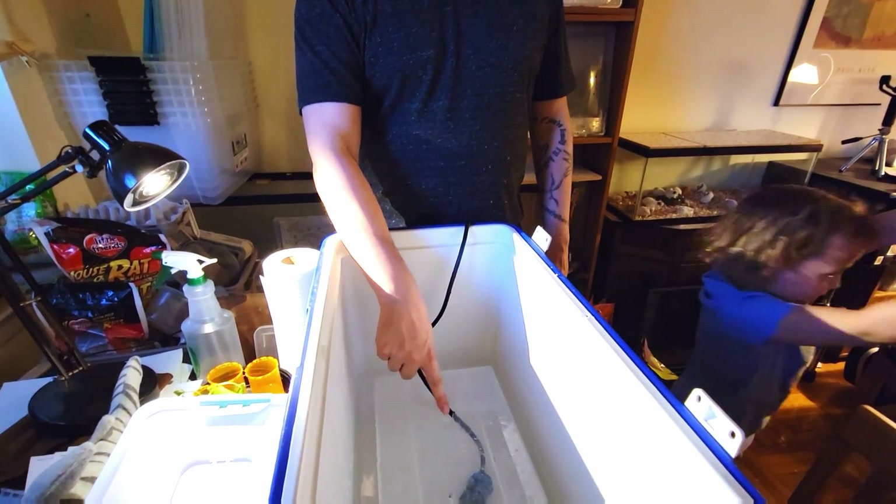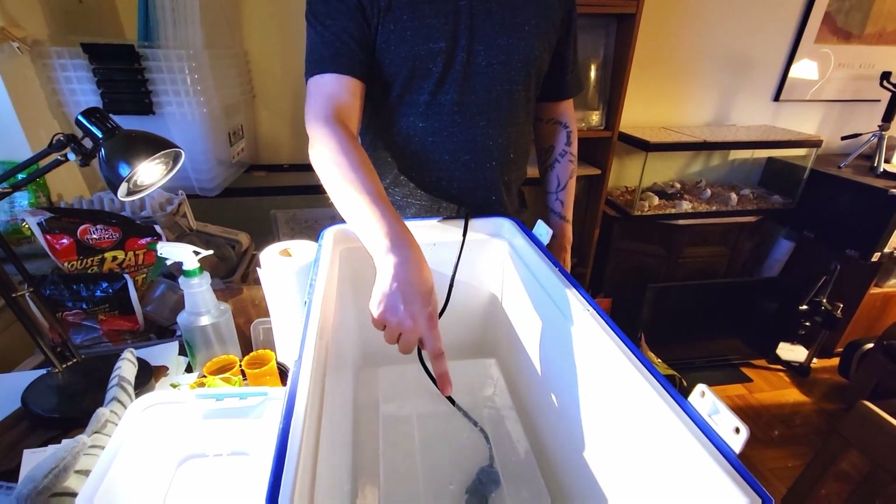The hole does two things: it allows the cord to come through it, but it also allows the air to escape so it's not floating around or anything. You can use something like a bin, or other people like to use bricks — something that doesn't float — because this is going to be the platform that we put our other bins in that have the incubation stuff.